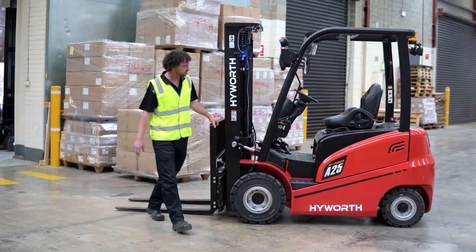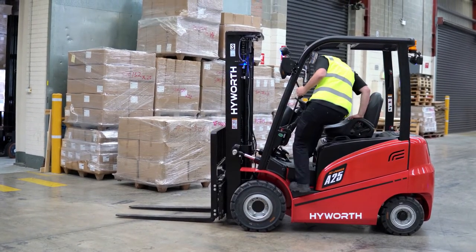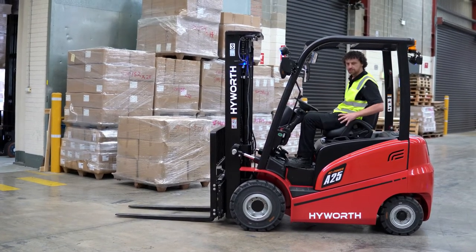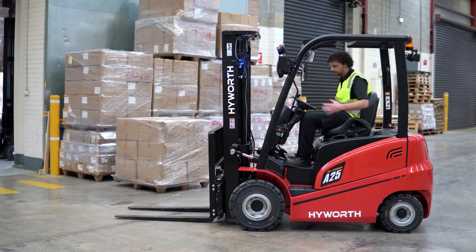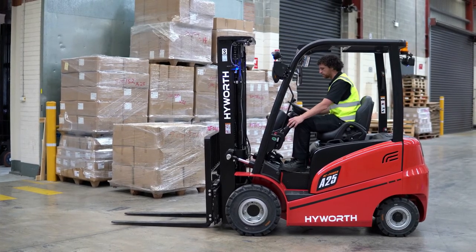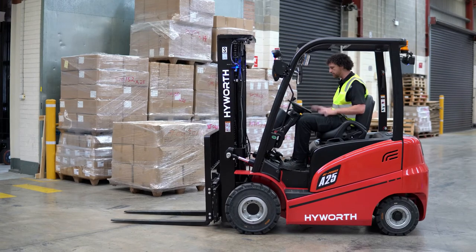I'm just going to jump on the machine here now. This has an operator presence system, so this machine won't work unless you're sitting in it — you have to put your seat belt on and have the handbrake on and be in the neutral position, otherwise the machine's not going to let you operate it.